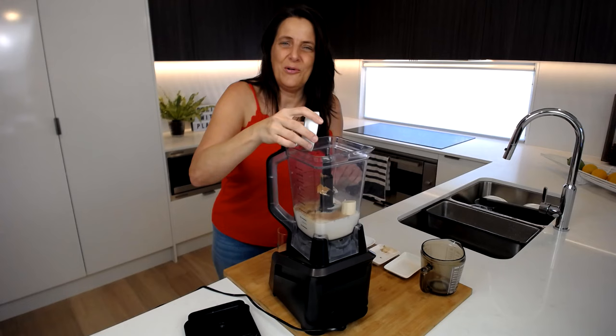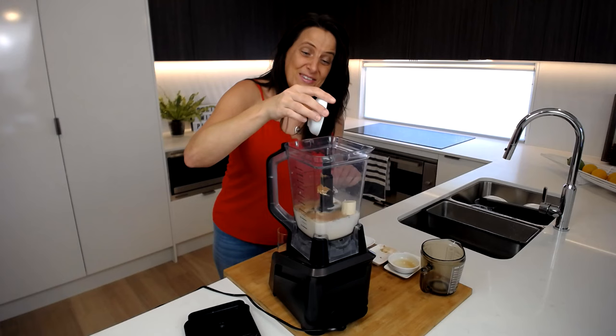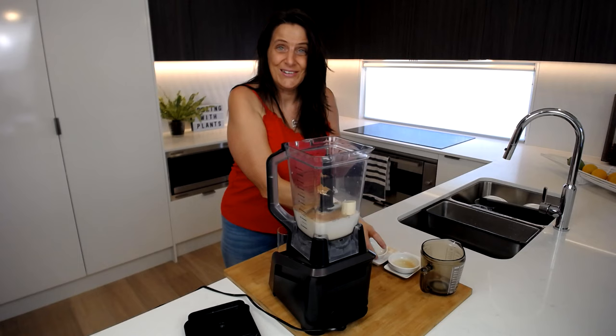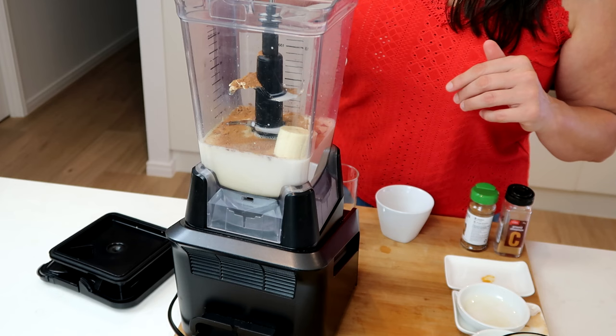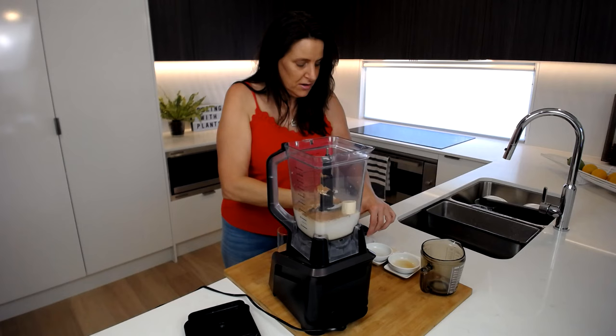Two teaspoons of vanilla extract because I absolutely love vanilla and it makes this so delicious. The final ingredient is rum — I've got a tablespoon of rum going in, but if you're serving this to kids you can leave that out or use rum extract. Then give this a blend.